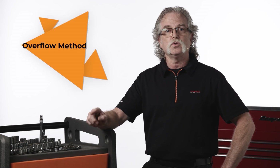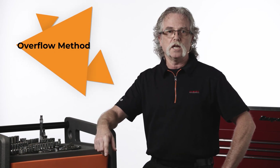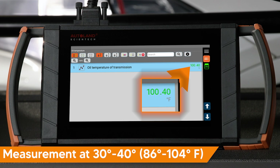On this transmission, you can also use the overflow method in a much more narrow temperature range. The measurement should be performed with the engine at idle and the transmission in park. In this example, we are working on a 2023 GLC W254. Be careful not to let the vehicle reach operating temperature. Fluid level measurement is dependent on the correct fluid temperature. Be sure the transmission is full when the initial measurement takes place.